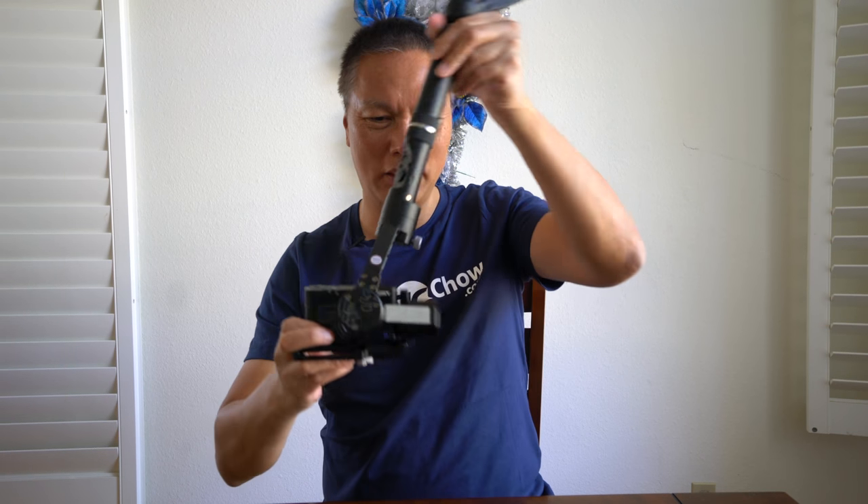If you do it that way, the control dial that moves the camera up and down no longer works. And you can't do the flip on the fly while the motor is on — the camera ends up facing backward and it just doesn't work.